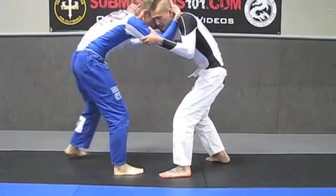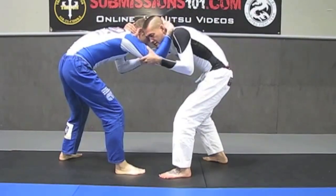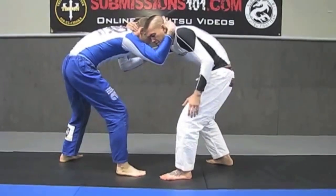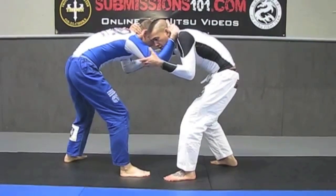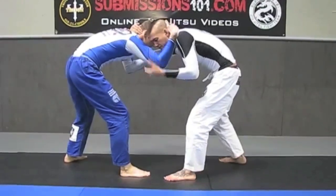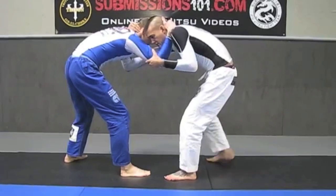So here we are, we clinched up, locking things up, and I'm going to bring my inside leg towards his armpit. I'm going to bring my outside leg over the opposite side of his head and I'm trying to attempt to go for the flying armbar. The back leg is going to go through, outside leg is going to go over the head, just like this.